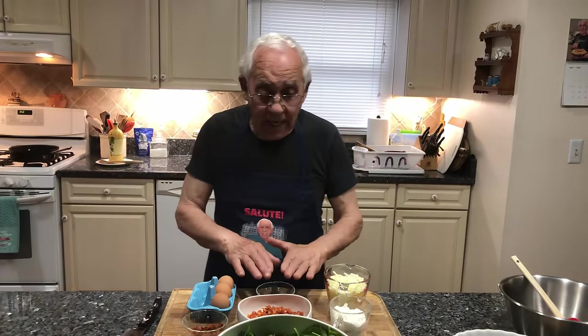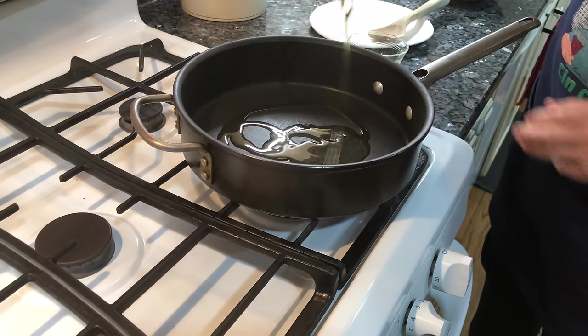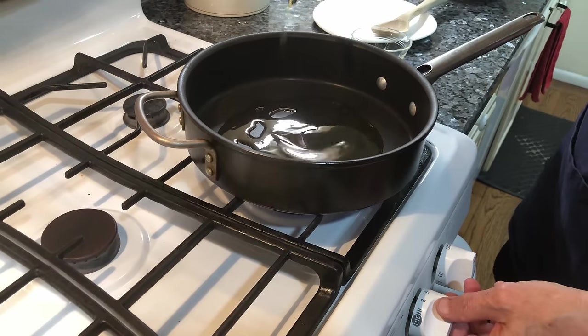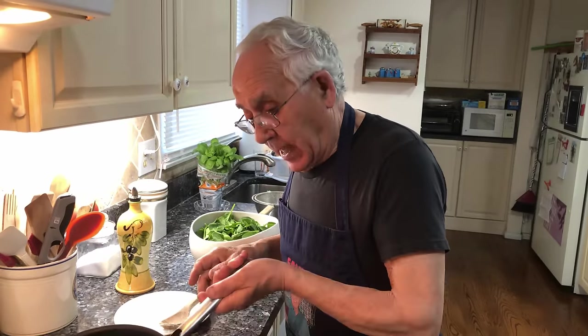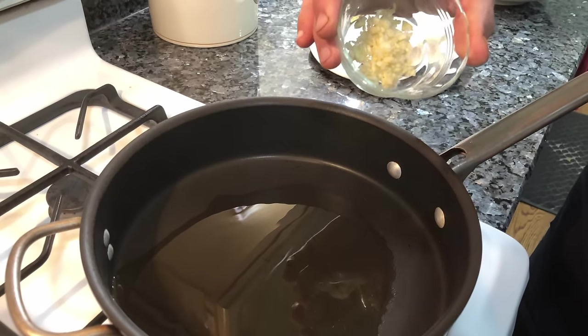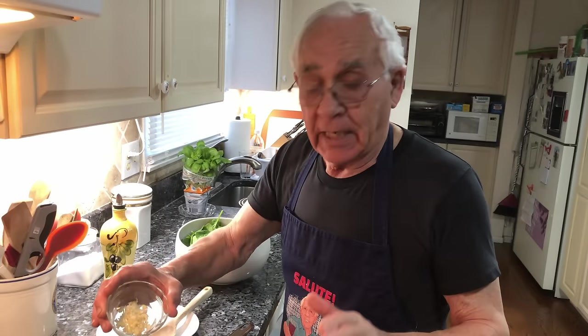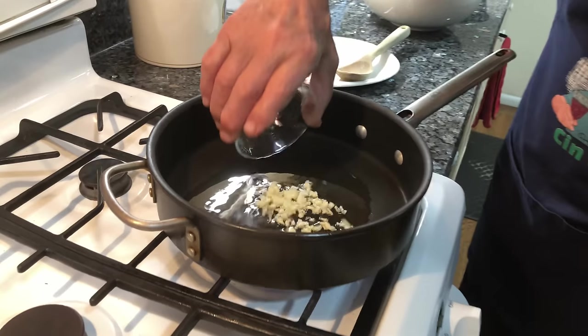Now we gotta start with the garlic and the spinach, because the spinach is gonna cook and it's gonna cool off. We go on the stove and I put oil and we put the gas on. Now we warm up the oil a little bit. I want to put the garlic — the garlic is chopped already, a nice thin garlic. I put two cloves of garlic and we start with the garlic.